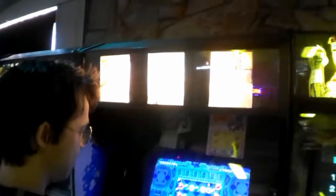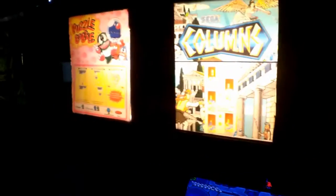What we've done here is we've made an awesome puzzle machine. We have Columns, Puzzle Bobble, and Tetris all together in one machine for you.